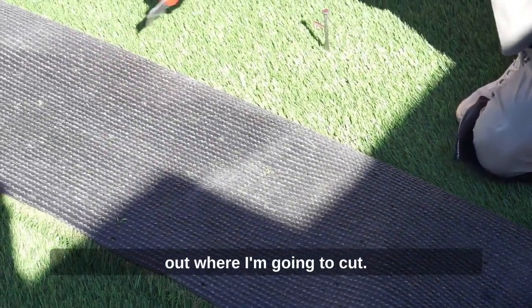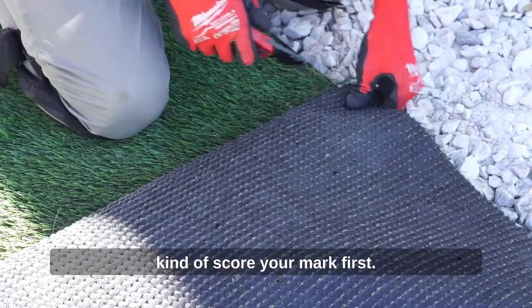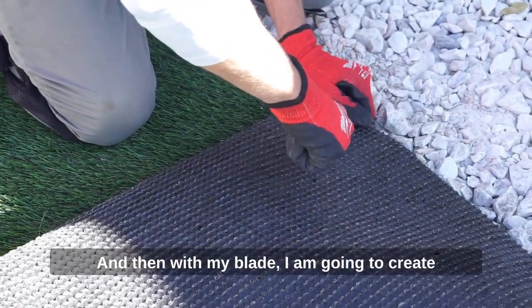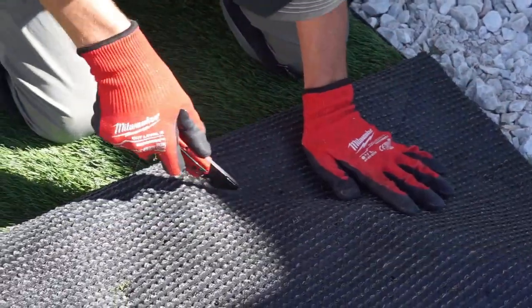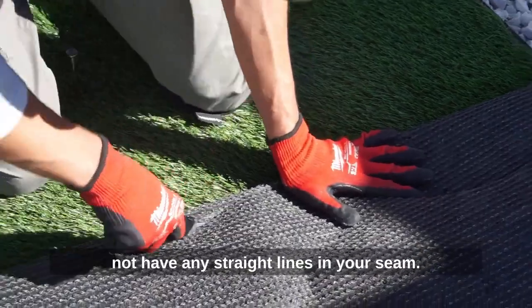For beginners, I always tell them to kind of score your mark first. Here I'm making my relief cut, and then with my blade I am going to create the S pattern on this side of the grass. The key is to do your best to not have any straight lines in your seam.